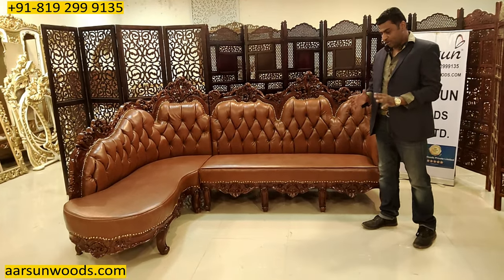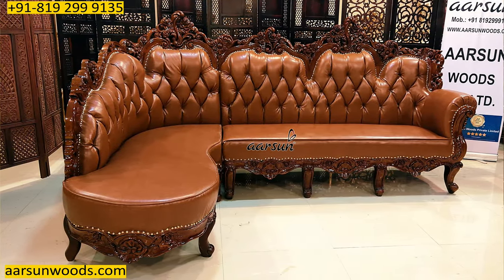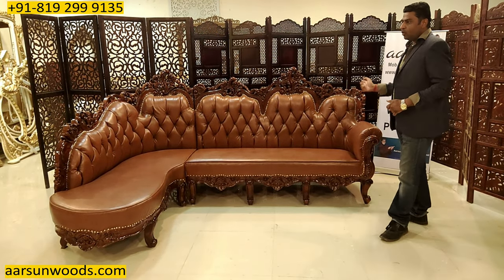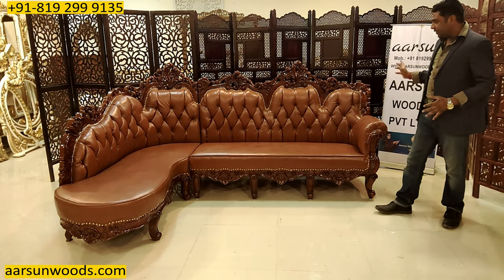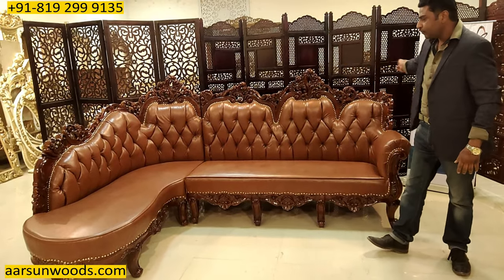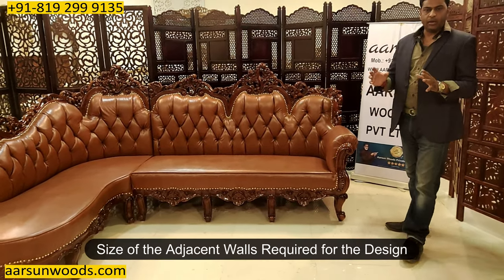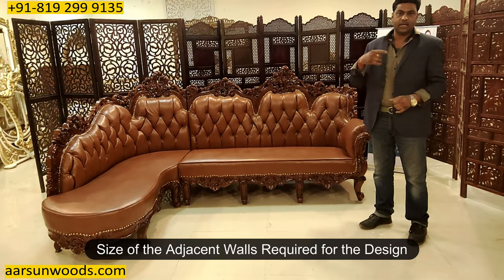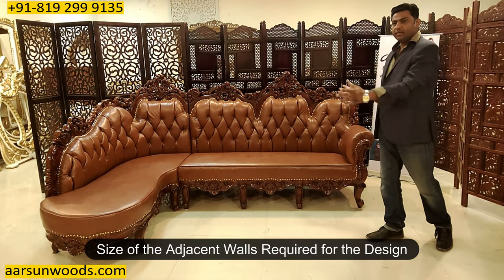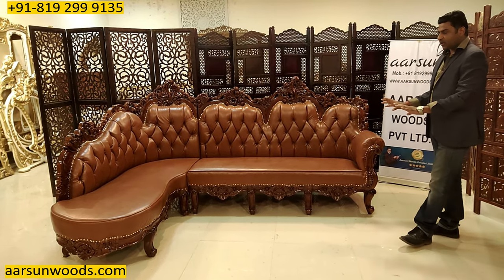The concept of an L-shaped sofa is that it's made as per the availability on the adjacent walls — 90 degrees — so which wall you want to cover and at what size. In this case, one wall is seven feet and the other side is six feet. According to your requirement, you give us the sizes of the walls you want to cover and we will design and make the unit for you.